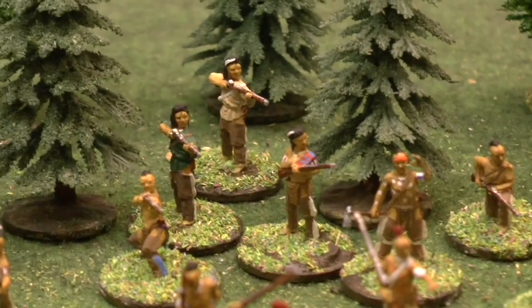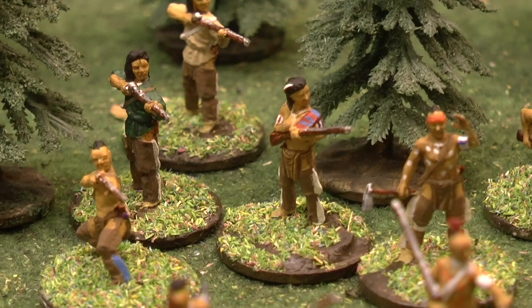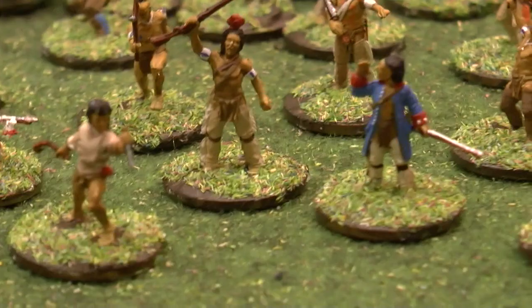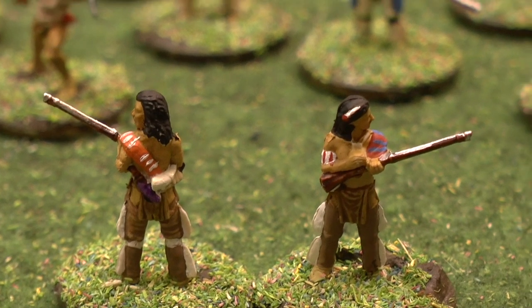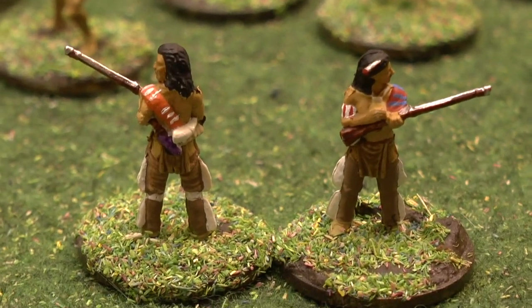And the armbands — the guy with the blanket is a nice one. I'll just pull him to the front, actually. So these are the same poses; I've stuck a feather in his head there. It's nice, with the blanket round them.